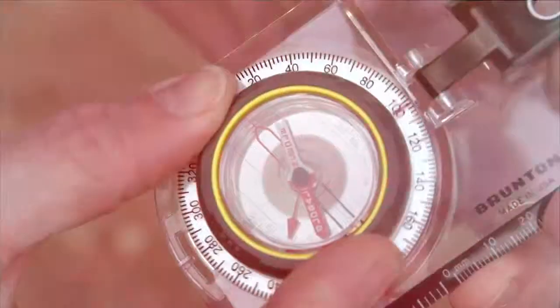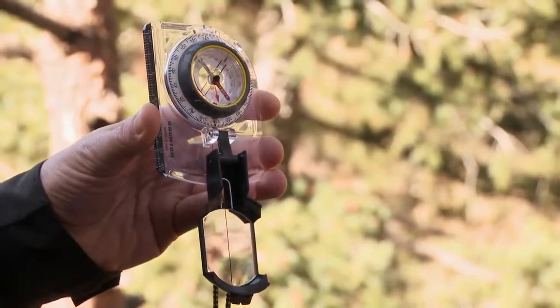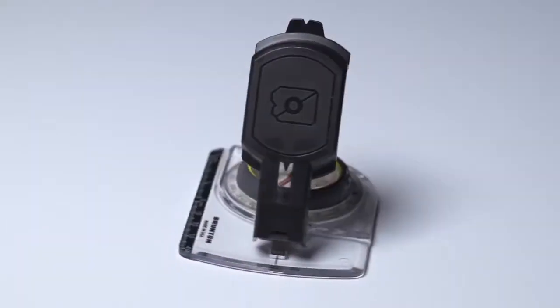The TruArc 7 is the next step up from the versatile TruArc 5. The biggest additions are the inclinometer and sighting mirror. While most recreational hikers don't have a need for an inclinometer, it's there when you need it.